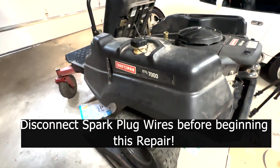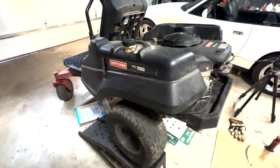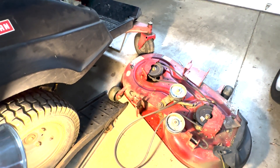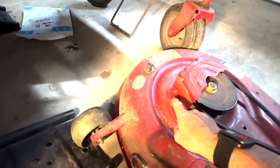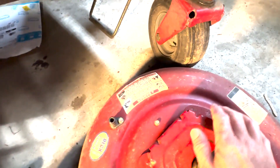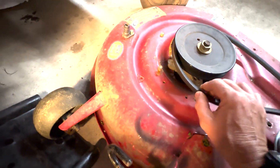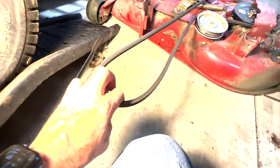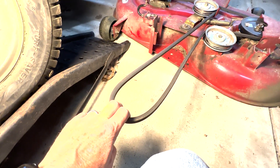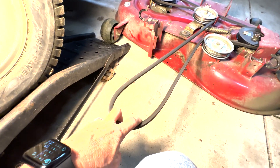I've already started a bit because it's easier to show you how to get this deck off with the deck actually off. Here's the deck already removed from the right side. It's a very simple deck to take off — simply remove one bolt on the left side and two other bolts up front and lift it out. That gives you access to the belt that turns the blades, and on the backside this belt wraps around the bottom pulley on the drivetrain. This is what turns the blades and it's attached to the clutch.